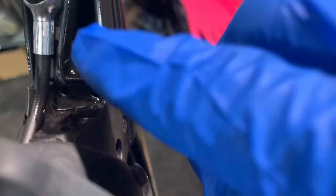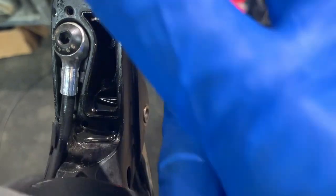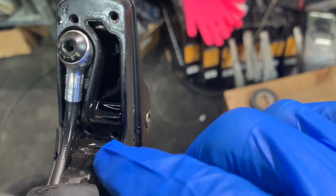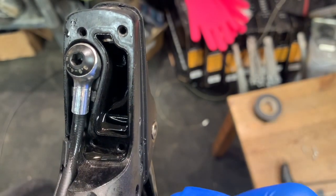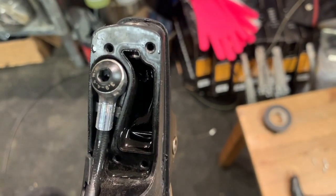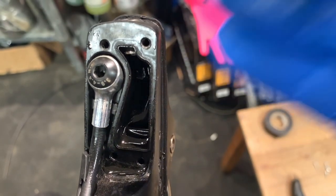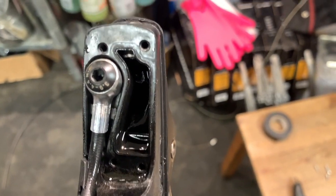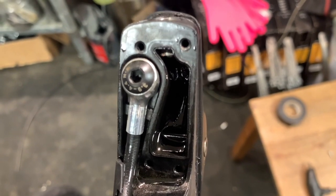Right inside here, once we change this cover — and I'm going to do that off camera because it's really just putting four screws back in — you will then do a brake bleed, because now you need to fill this system with fluid again and just go through the whole brake bleed process. That's all for today.